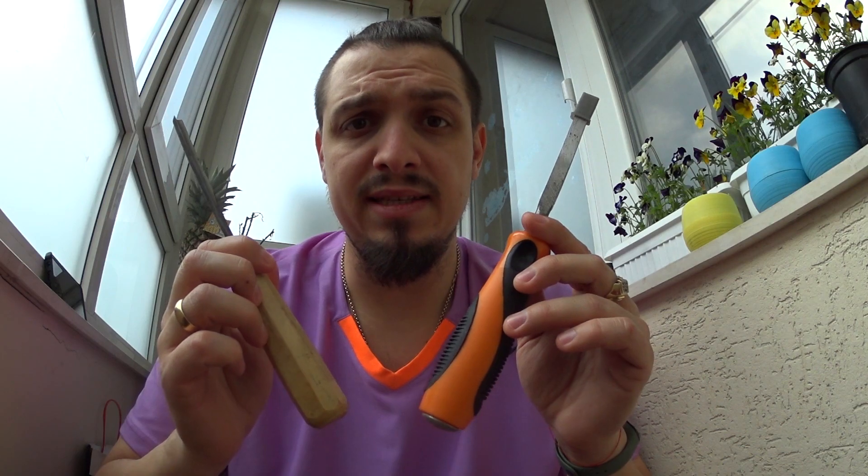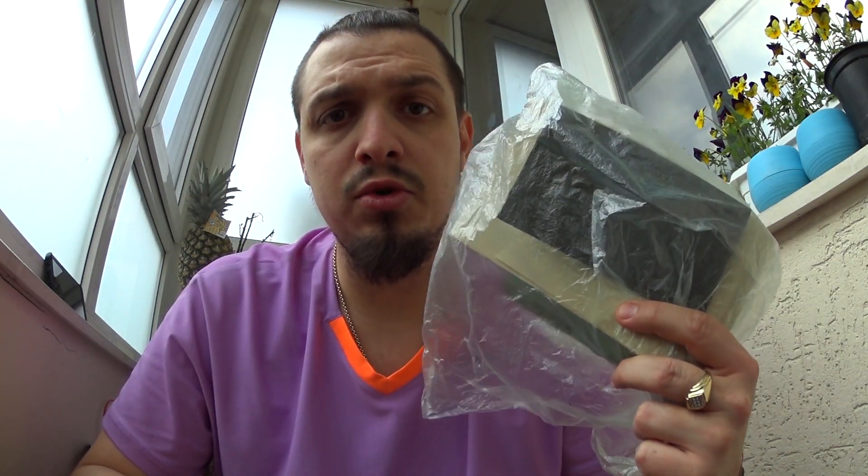Инструментите, които ще използваме, са нож, чукче, и ако трябва малко да си помагаме — две длета за издълбаване на самата лъжица, молив, едно малко чуло, за да мога да наострим инструментите докато работя, и накрая най-различни шкурки, за да можем да загладим самата лъжица и да скрием следите от ножа.